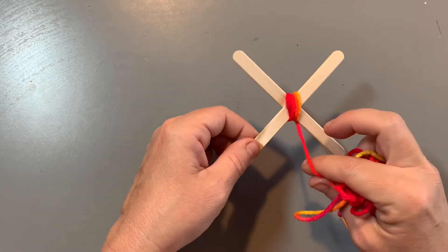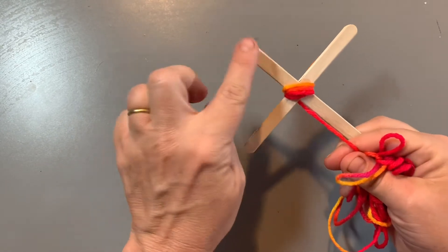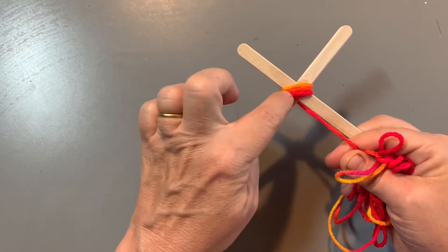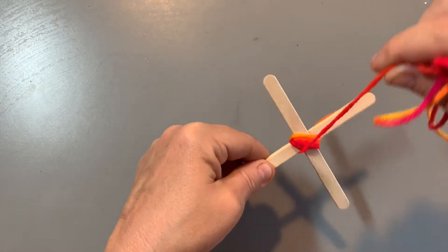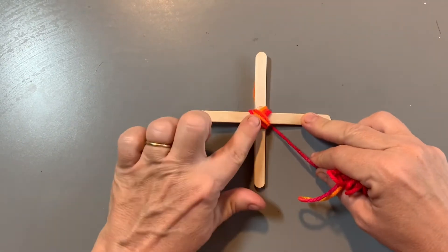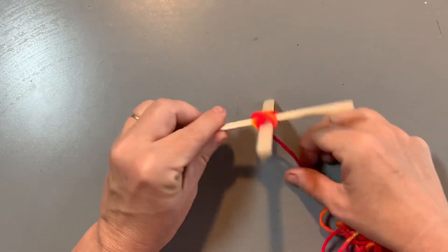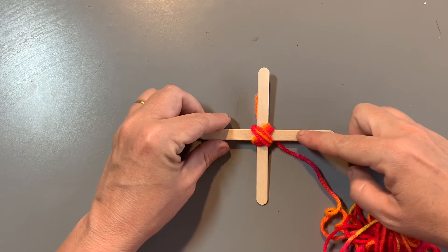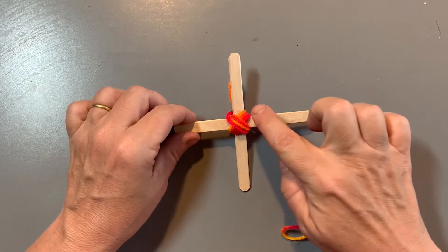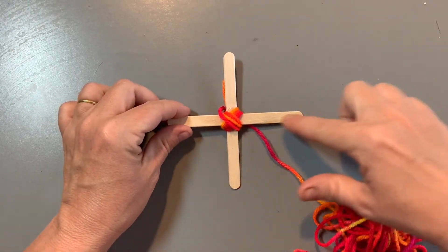Once you wrap it five times going up and down, you're going to turn it so that it's in another X position and wrap it five times the other way. Notice now I have these lines going horizontal — now I'm going to wrap it five times vertically. Once you've wrapped it both directions, place the Sikuli down and make sure the string is coming underneath the two sticks in the right-hand quadrant. Your Sikuli should look just like mine — an X with five wrappings each, and the string coming down into the bottom right-hand quadrant.